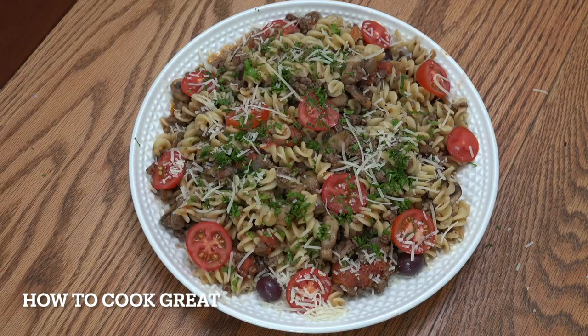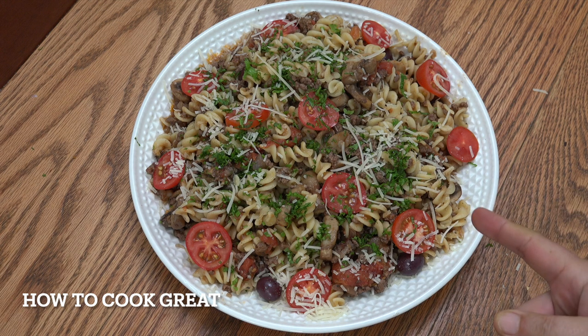Ground beef — or minced beef, whatever you call it — mushrooms, tomatoes, garlic. A really simple but beautiful pasta we're going to make today. Welcome back once again to howtocookgreatfood.com. Let's get on with this one.